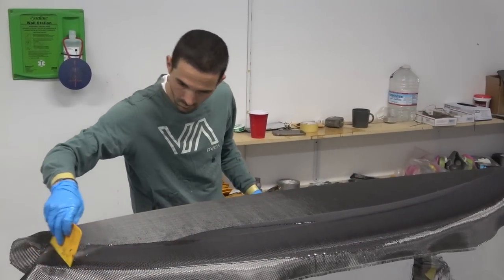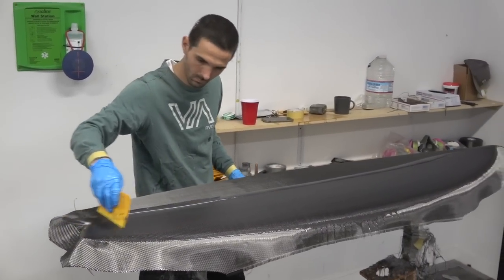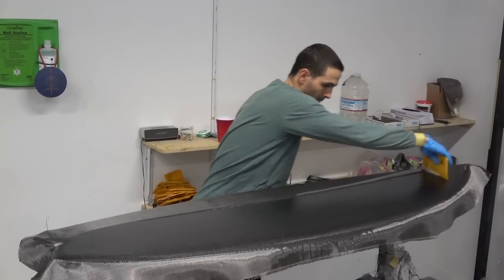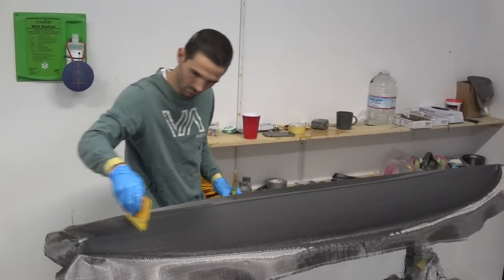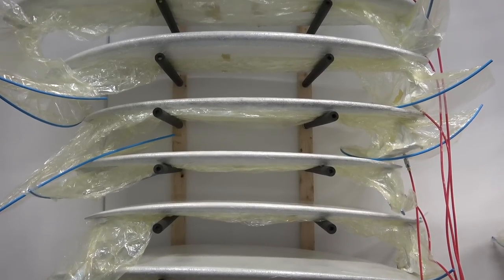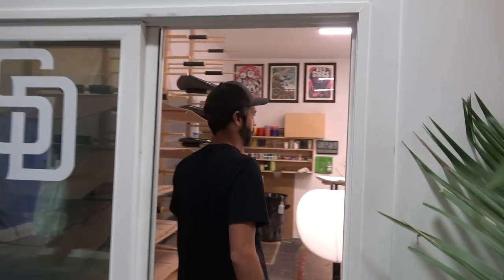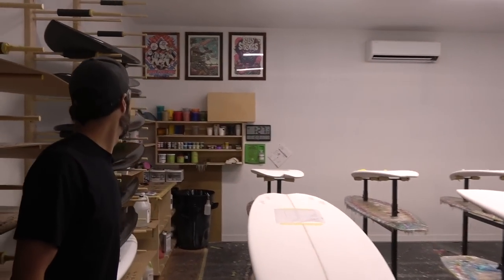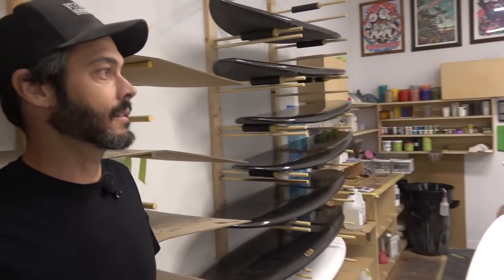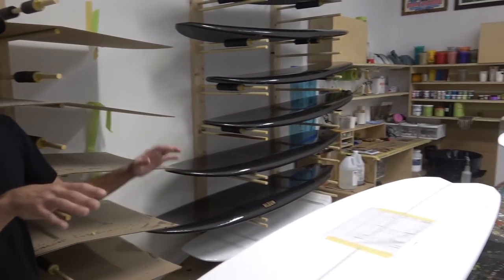This is Tyler, and this is laminating at Dark Arts — kind of a traditional layup method in a sense, and then we add back into it afterwards. This is the hotcoat room. In here we also set fins. Our guy Colin is doing a mix — there are some deck hotcoats going on and some fins happening.